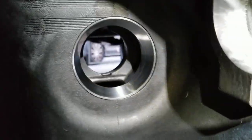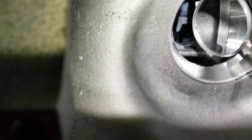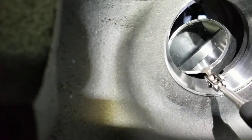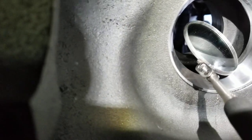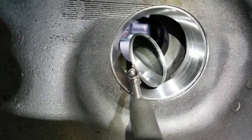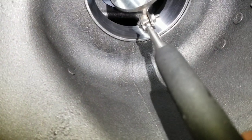Checked it out with the mirror - looks like it's nice and flush, fully seated all the way around. Looks good.